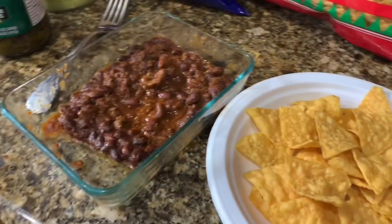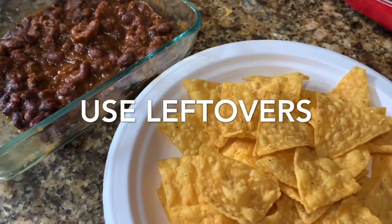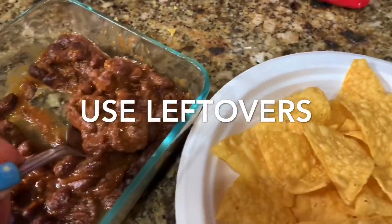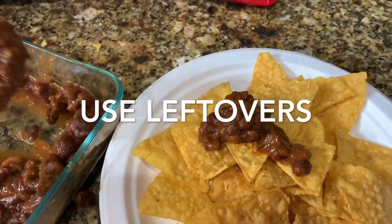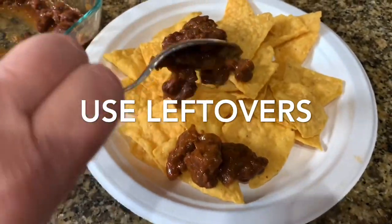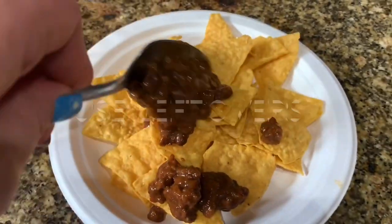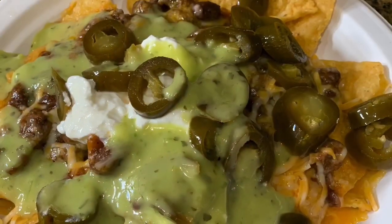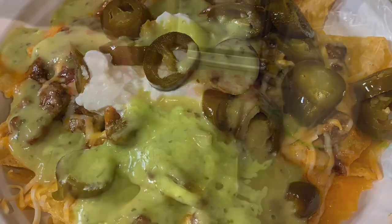I'm going to show you how to make a budget-friendly breakfast, lunch, and dinner, as well as a healthy snack with things I had in my pantry — just a few ingredients. If you're not a subscriber, please hit that subscribe button, the notification bell, and the thumbs up, because that helps my channel grow.